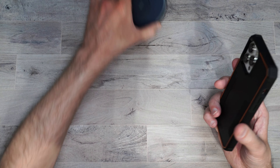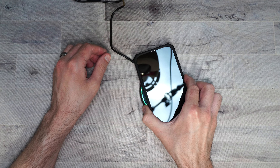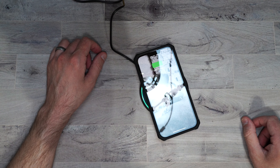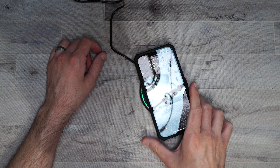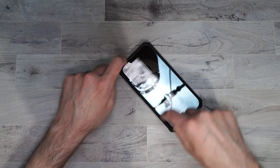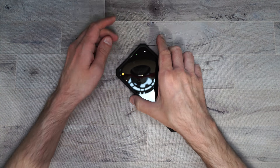And if you are wondering if this works with wireless charging — no issues there. I like how it makes your phone flat, so no matter where you press on the phone it doesn't rock at all.